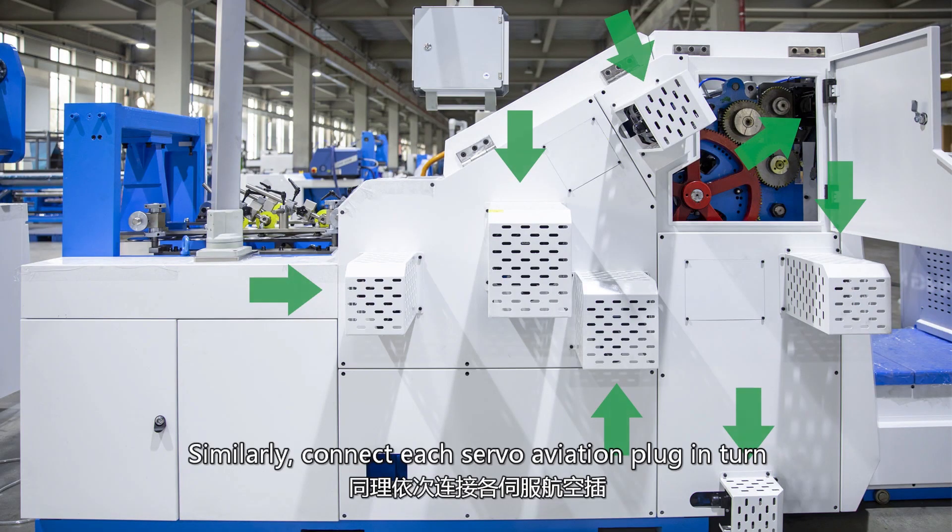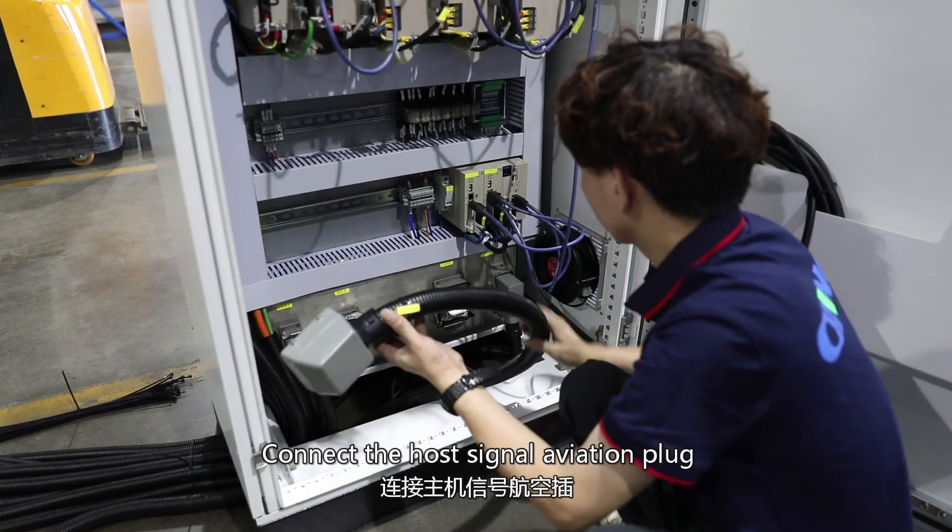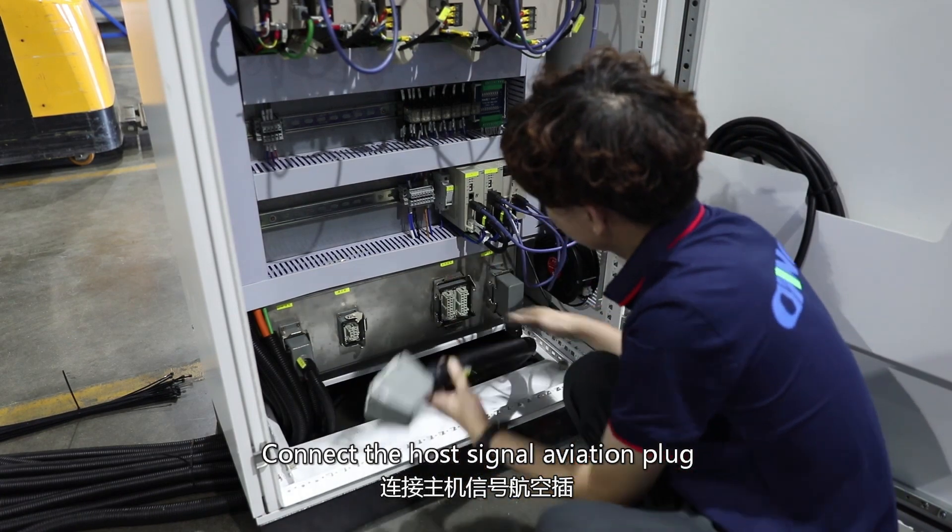Similarly, connect each servo aviation plug in turn. Connect the host signal aviation plug.